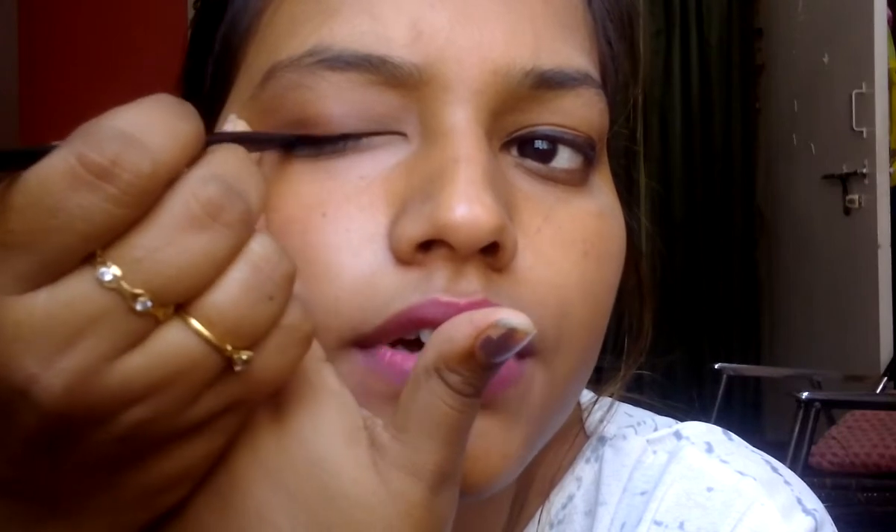Now I'll be showing you the second eye as well. Take more kajal on your brush, spread your eyes, and start making a simple line from the middle of your eyes going to the outer corners. Then fill in from the inner corners, and you are done. You can see the difference!